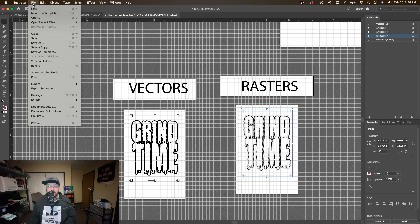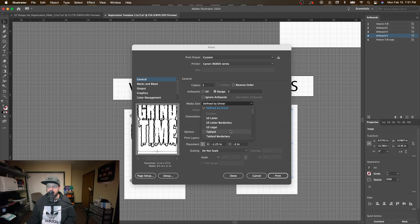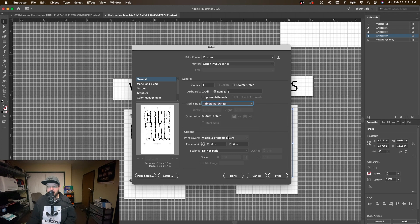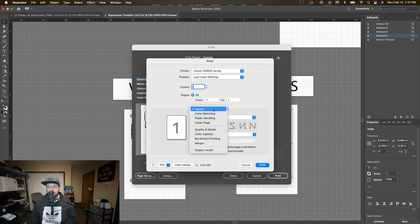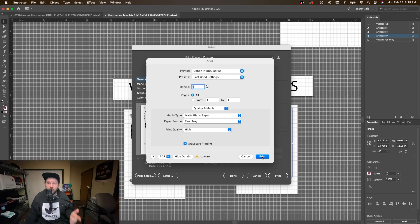We're going to head on over to our file print window because there are a few important things to remember when printing transparencies with the Canon PIXMA IX6820. We'll need to make sure that we've got our range selected — art board number five — and that we're set to the correct size: tabloid borderless for our 11x17. Then we'll go into the actual print setup. Quality and media is always going to need to be set to matte photo paper. The paper source is always going to be rear tray, and the print quality is always going to be high. Because we are printing only in true black ink, we're going to want to make sure that we have grayscale printing enabled, then press print.